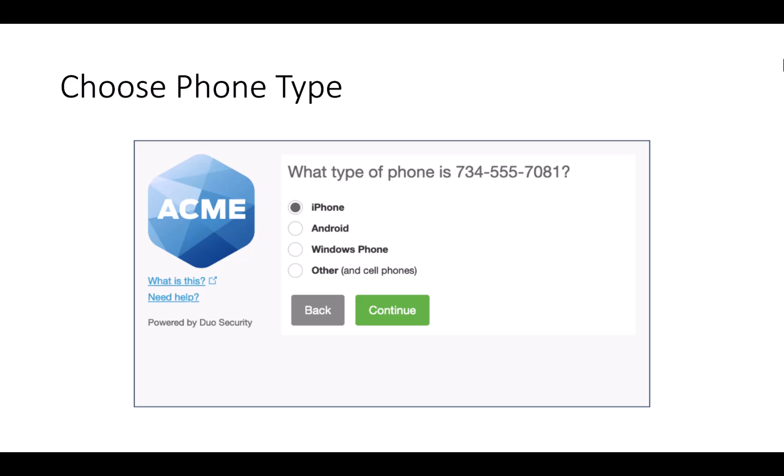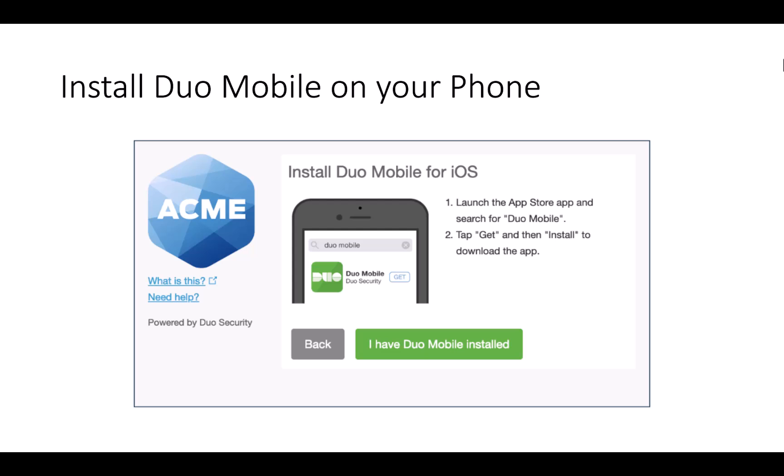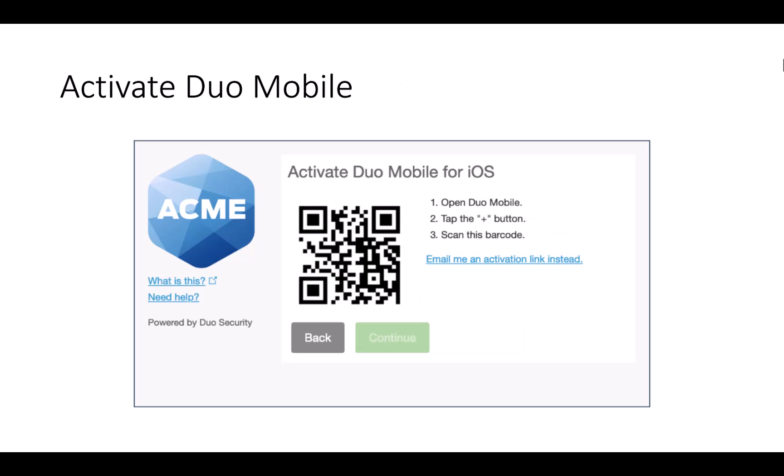Then you will choose your phone type among iPhone, Android, Windows Phone, and others. Once you have verified your phone number, install Duo Mobile on your phone. Open your Duo Mobile app, tap the plus button, and then scan the QR code.